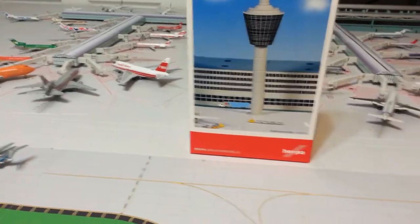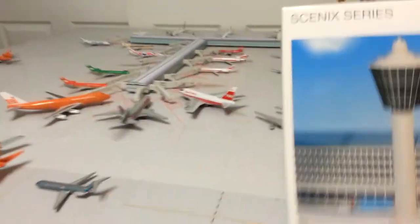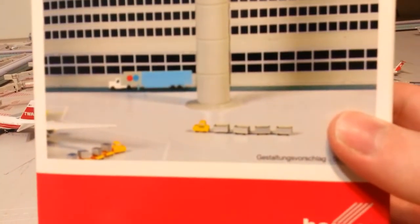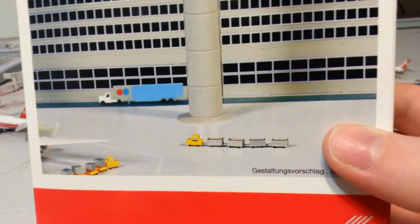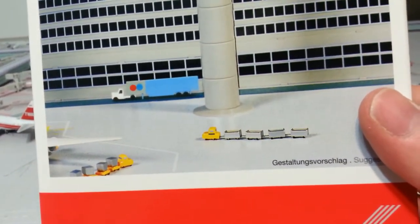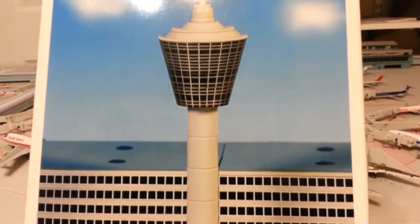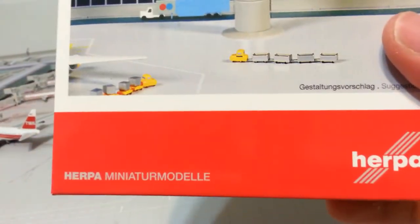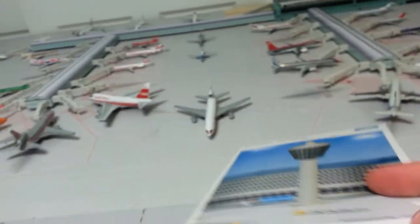Let's get started with the box. In the Herpa Airport Series, you've got the 1500 Scenics — a picture of one of the forms of the model you can make — and then the Herpa logo, barcode, picture of the tower, barcode.